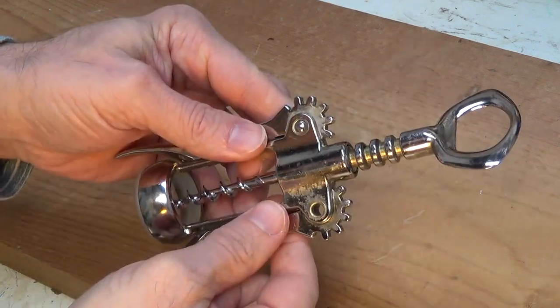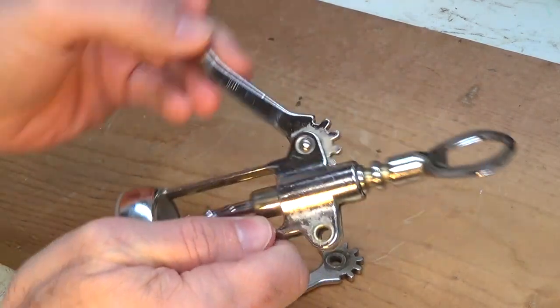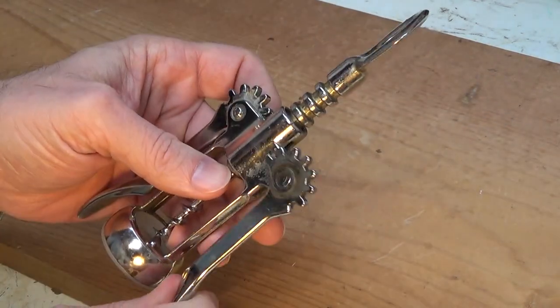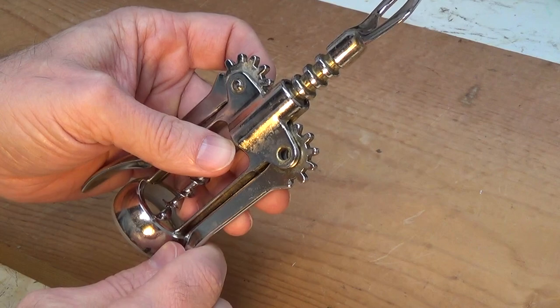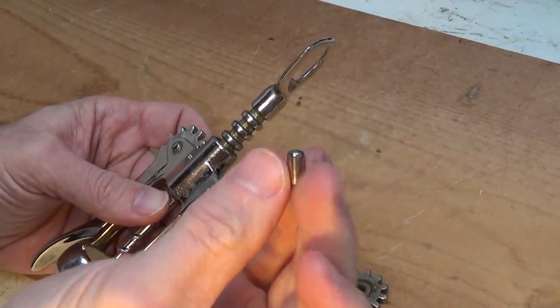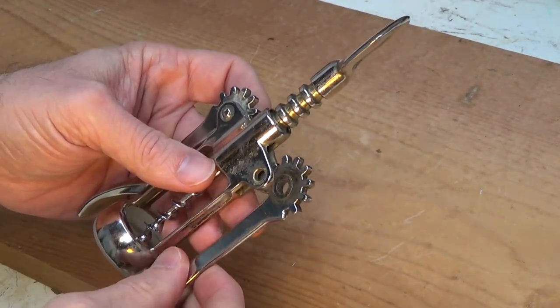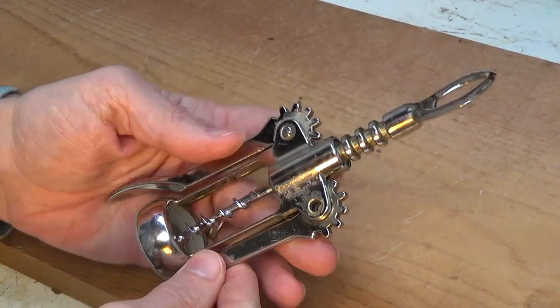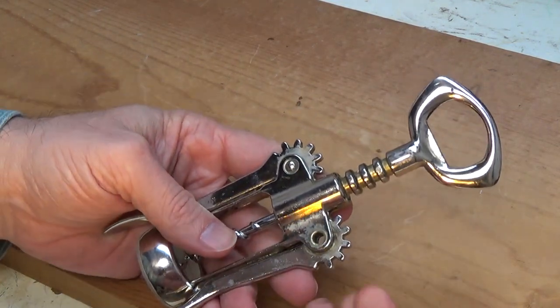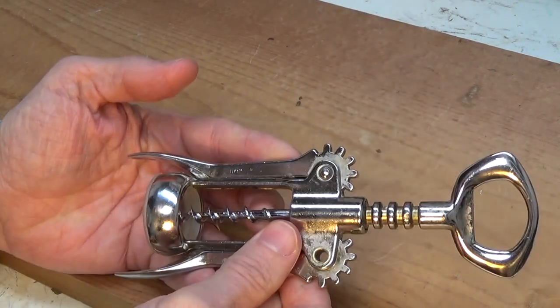Hello, this is Gio. Look what I have here. I have a wine bottle opener — actually a damaged wine bottle opener. You can see this little arm right here fell off. It was actually held together with this little pin that just popped off and fell off when I was opening up a bottle of wine. But I'm hoping to do a short little video today to see if I can pop this back in and repair this opener.